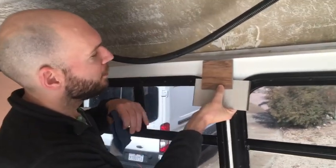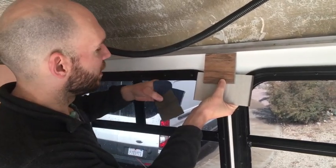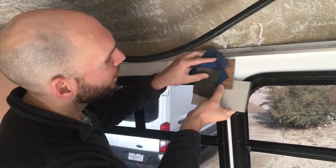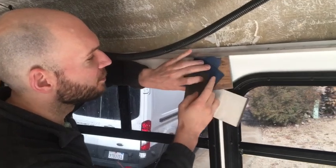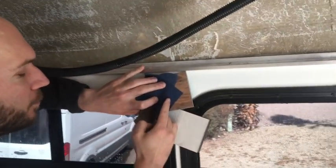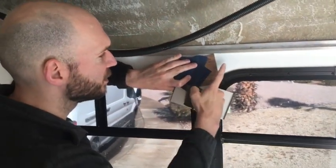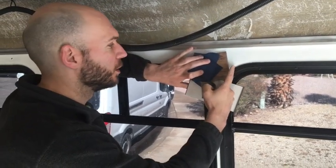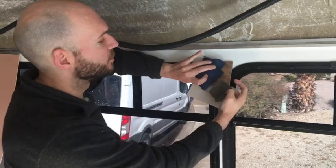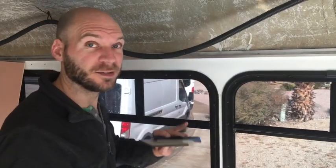The cabinets will have a walnut stain, and then some of our curtains will be olive, some of our upholstery will be navy, and then our curtains will probably be a similar bone color with some geometric patterns on them, and probably navy or black.